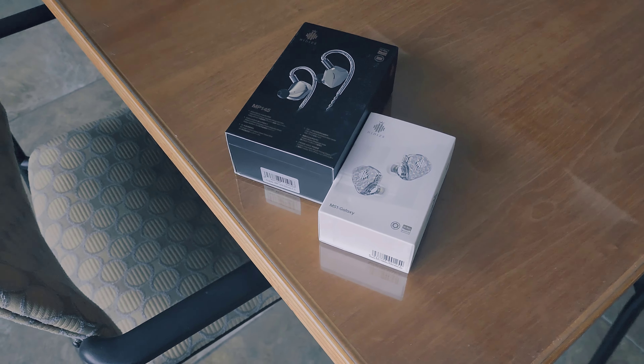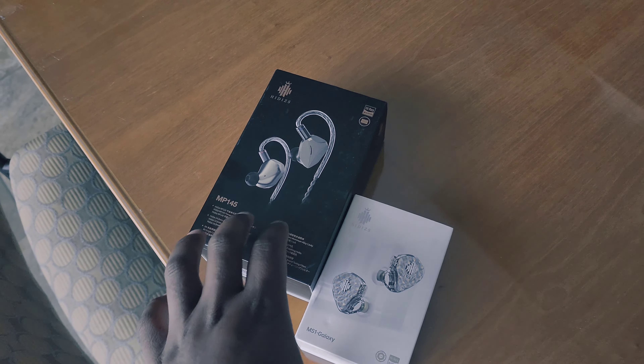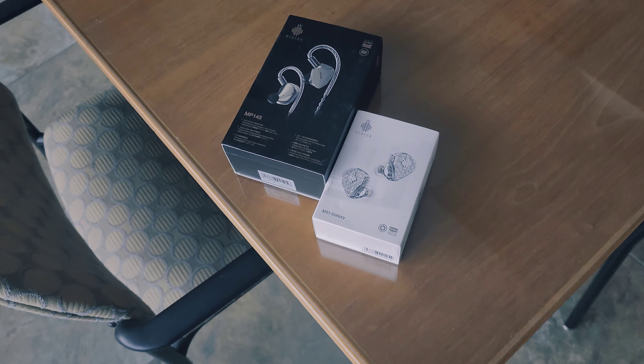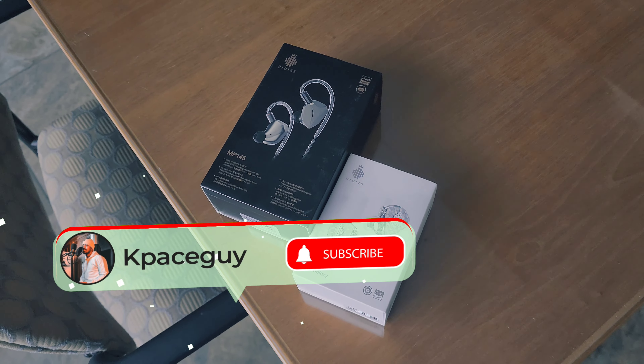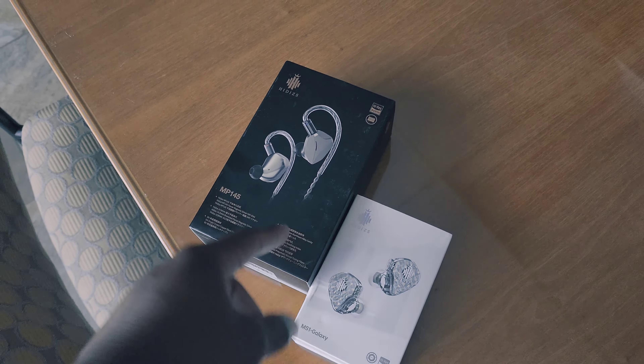Hey, Scott here. Welcome back to the channel. Today we've made some new friends — hi-fi — and they have sent out their MP145 in-ear earphones. I am very excited to announce these because not only should they be fantastic-sounding earphones, but they also partner with a Kickstarter. There's a link down below where you can pre-order these for $139, or jump into the Kickstarter for $109.